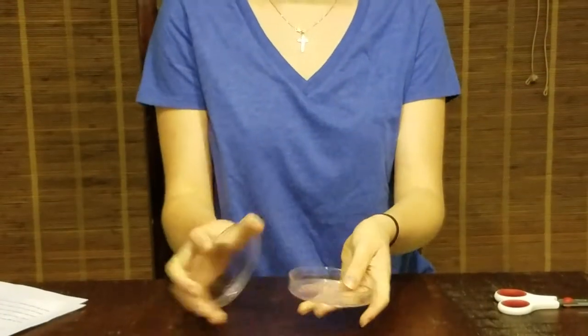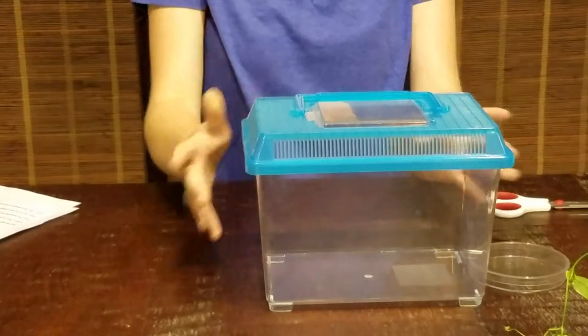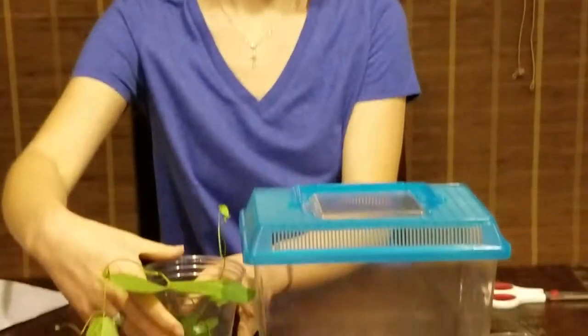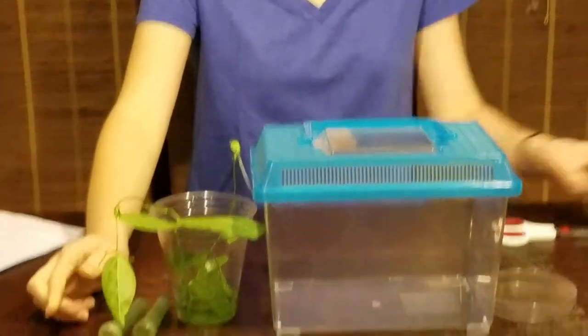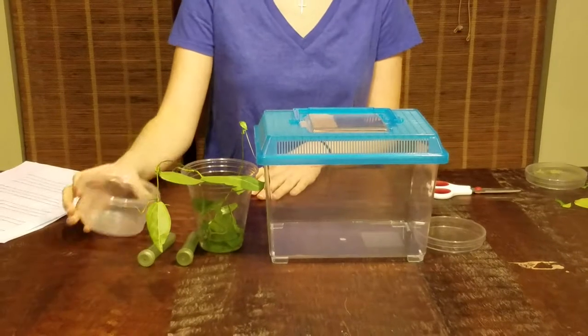So first you're going to need a petri dish, a reptile terrarium, your butterfly's host plant — which in this case is passion vine — floral water tubes, and a small container about three inches in diameter and two inches tall.